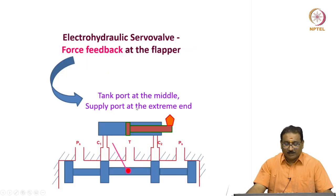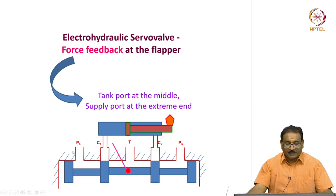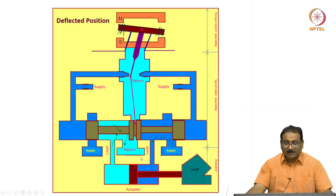Now I will show one more configuration: the tank port is at the middle, with pressure ports at the extreme end of the spool — previously it was the other way. In the deflected position, same concept: the pressure starts building, spool moves, the supply port comes to the load, flow goes to the return which is at the middle. The movement of the spool pushes the feedback spring to bring the flapper to the null position for any current input.